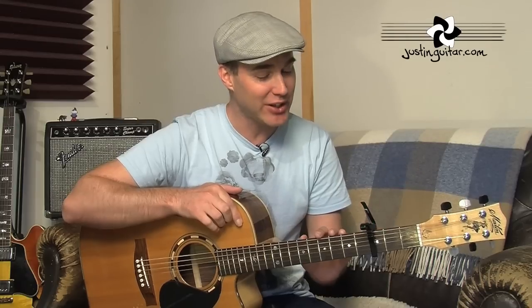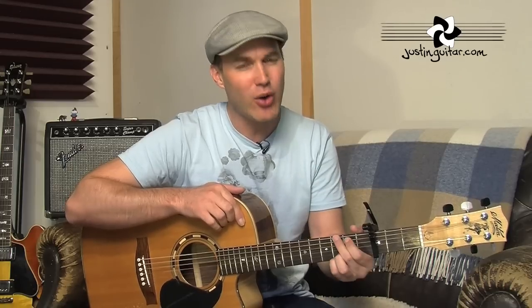Hey, how you doing? Justin here. Today we are checking out 'Teardrops on My Guitar' by Taylor Swift — a very easy acoustic tune, lots of fun to play. We need a capo on the third fret; that's the first thing you want to make sure you get down. Let me run through the chords first — they're fairly straightforward, and we do that little trick where we're holding two fingers down the whole time.